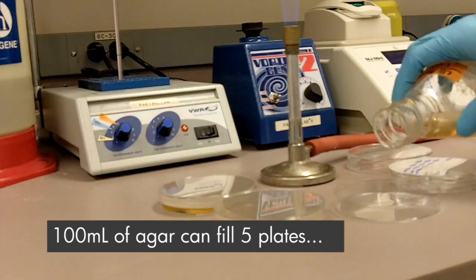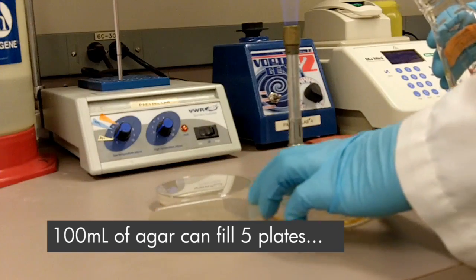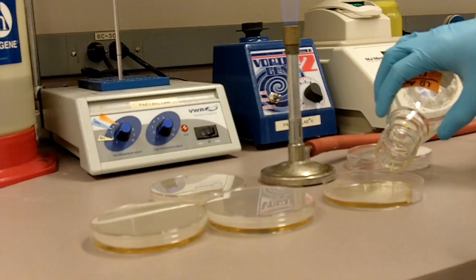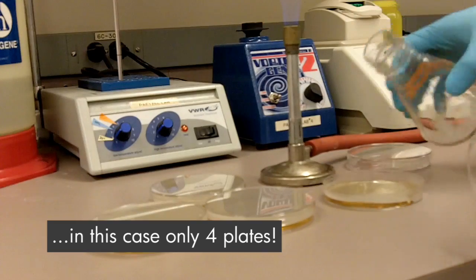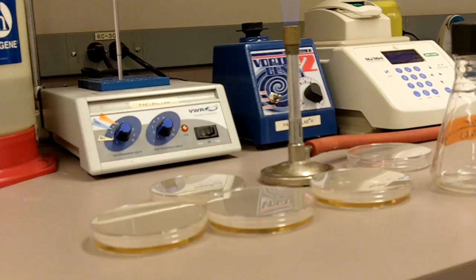Let's go ahead and pour it into approximately 5 plates. Pour 4 plates — pour 4, if you suck. And that's it. That's how you pour plates.